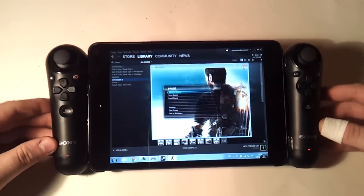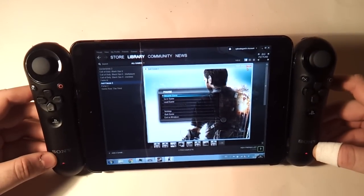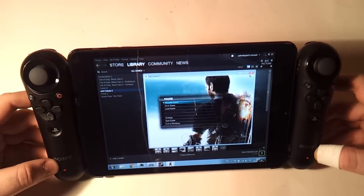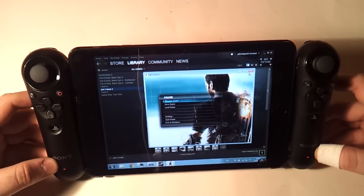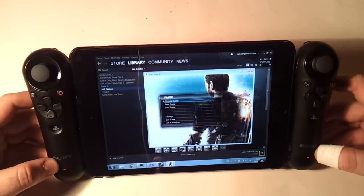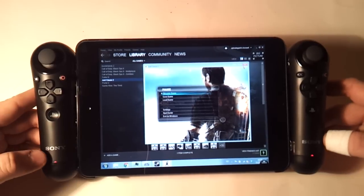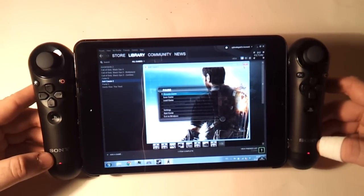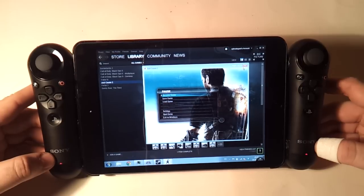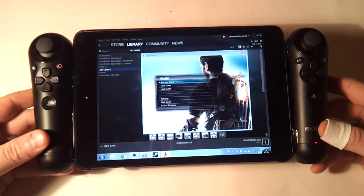Hey guys, this is Andreas from PocketBalls.com, and in front of me here I have a monstrosity of a do-it-yourself project. That's essentially a combination of different things I've been playing with for the last couple of weeks. You might have seen my video on using Splashtop to remote control a computer that's playing a video game and using a wireless controller to get a sort of local portable PC game player — very similar to how Nvidia Shield works. But anyways, this is my latest creation which I've basically been waiting on parts for a couple of weeks now.